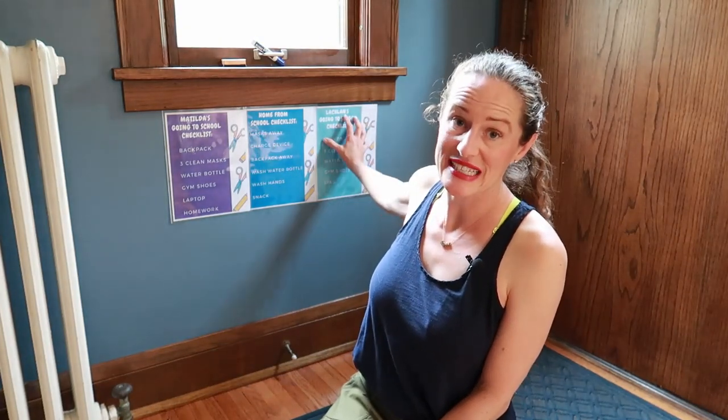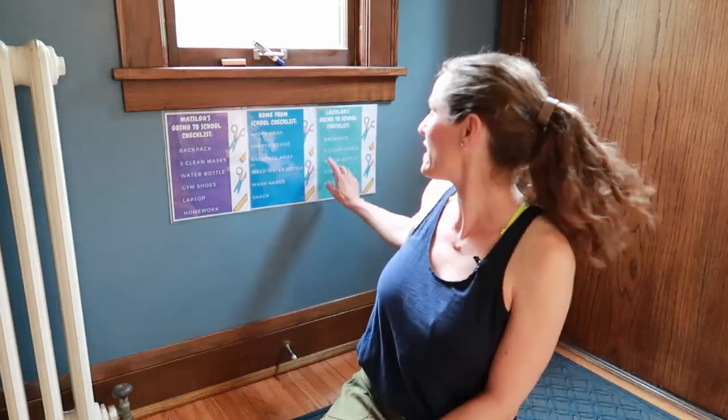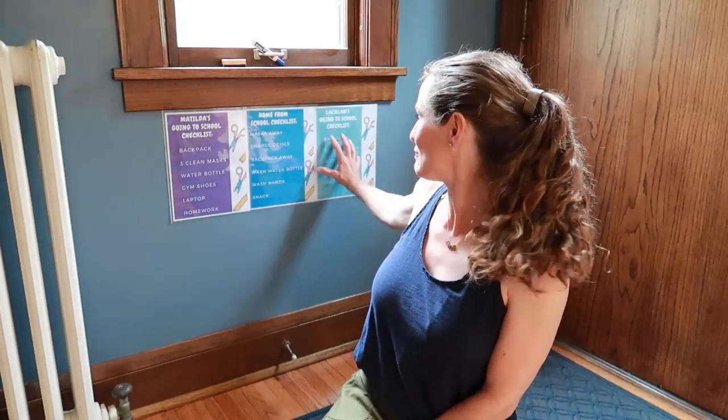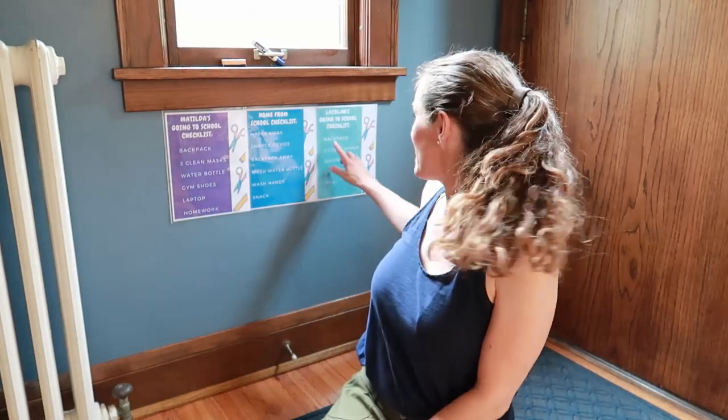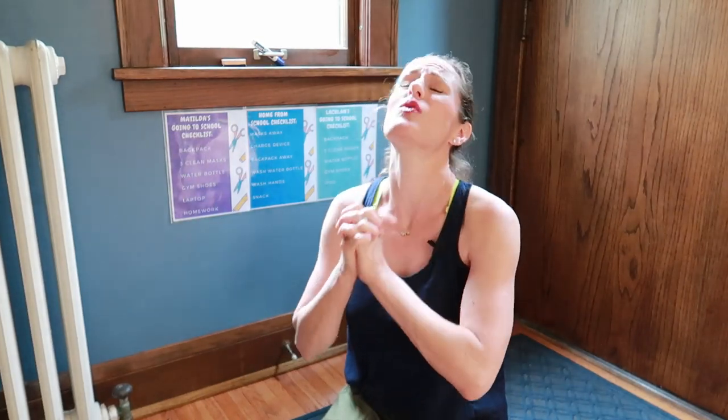For grades one and three, I didn't add pictures next to the items, but that would be a great option if your kids are not yet reading. Our son is in first grade just starting to learn to read, but the list is short enough that he'll memorize it in a few days. I feel like I've been talking a mile a minute, but I was excited about back-to-school stuff. I know some districts are just starting now — I hope everything is going really well for you. If you did start in person, I hope you haven't been quarantined yet. Try and keep it together, do your best — perfection is not the goal.